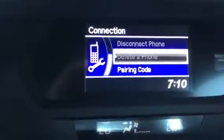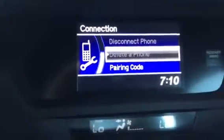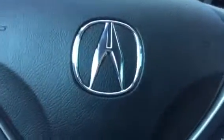However, if I had multiple phones, I can select which one I'd like and I can then add another one. Keep in mind, up to six devices can be paired to your Acura.